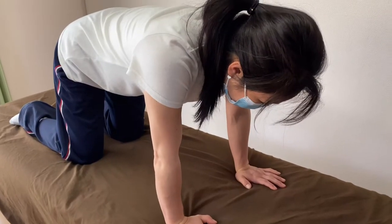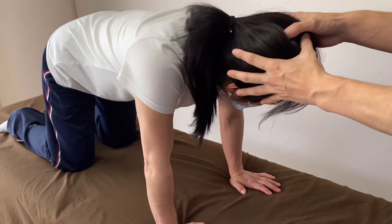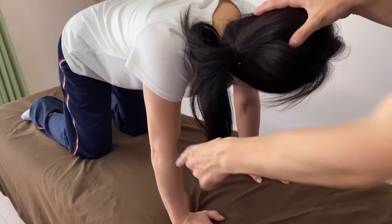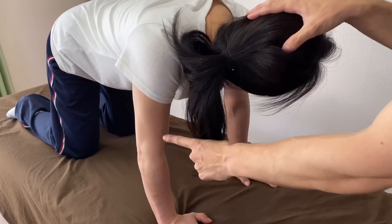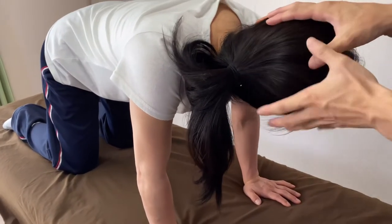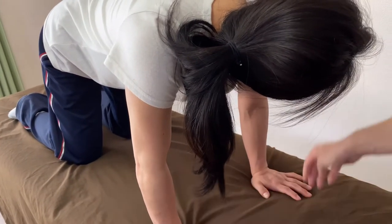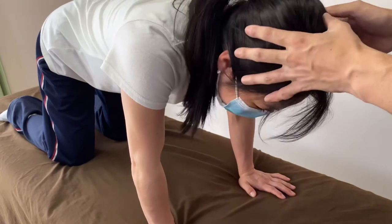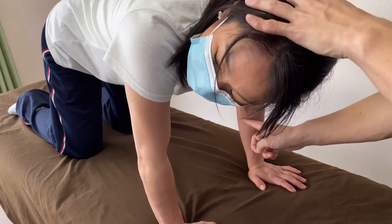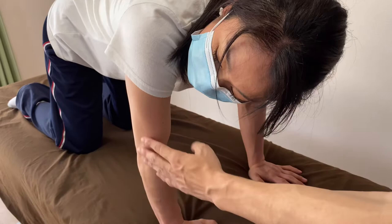Let me show you the evaluation for ATNR. I gently turn her head to one side. I want you to focus on the elbow. As I rotate her head this way, her elbow bends very slightly. So that means when she turns her head this way, this side straightens and this side bends. This is ATNR. I go to the other side — it's hard to see from the camera, but I can see this side's elbow bends and this elbow straightens.